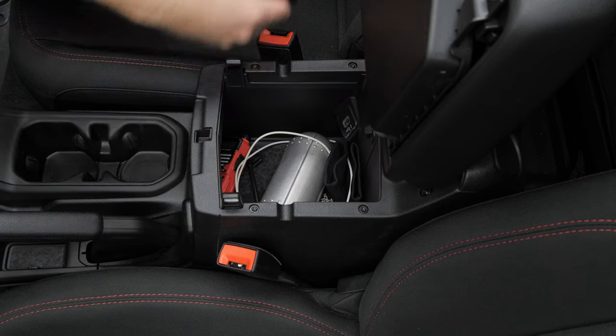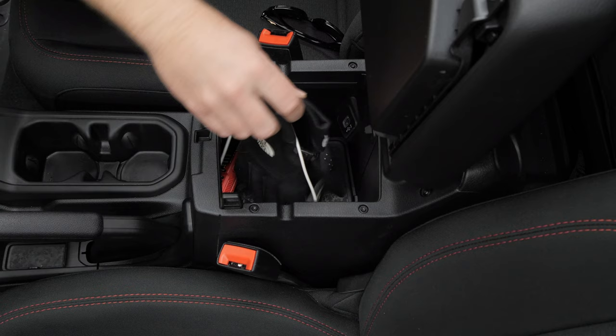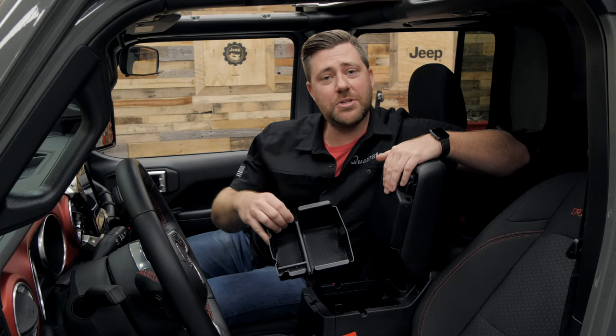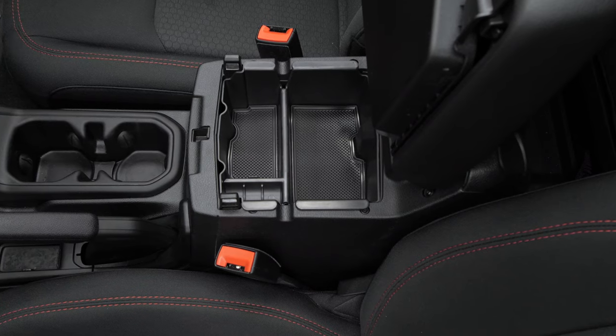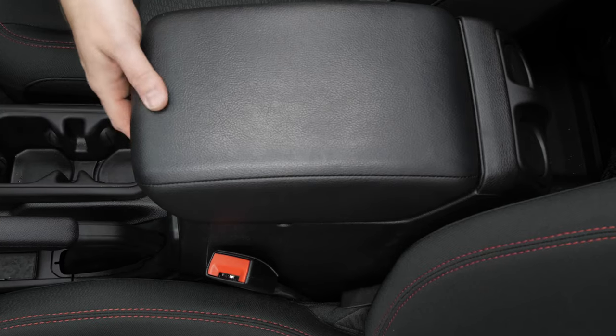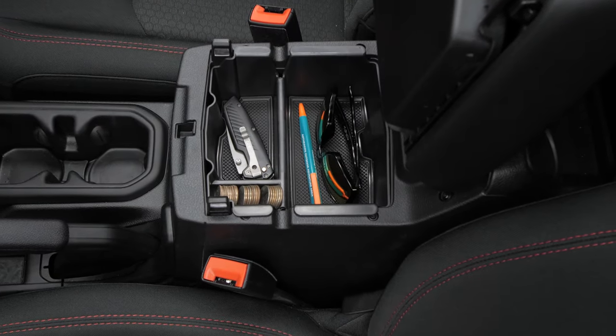However, because of the lack of dividers, it can quickly become a disorganized mess of all your stuff. That's where the Quadratech center console storage tray comes into place. It simply drops right into that lower storage compartment and instantly transforms your center console into a neat and organized place to store all of your gear.